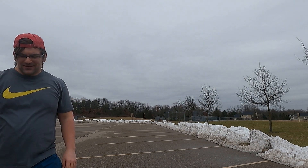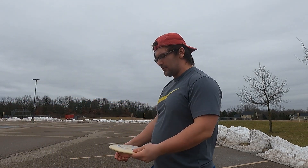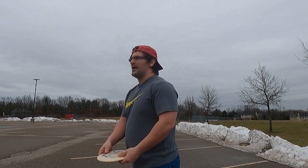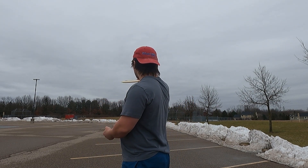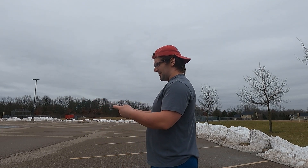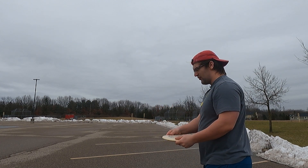Not my strongest throw. I was doing some other disc reviews and I was literally just throwing them too flat. I'm going to throw this one flat — I'm going to trust I can throw it flat. I was trying to baby that on a hyzer and it hyzered out. This one is definitely a little bit more mean than that one feeling. I'm going to try and throw this flat.